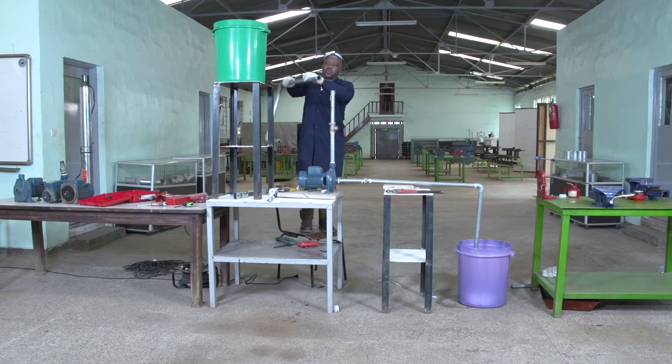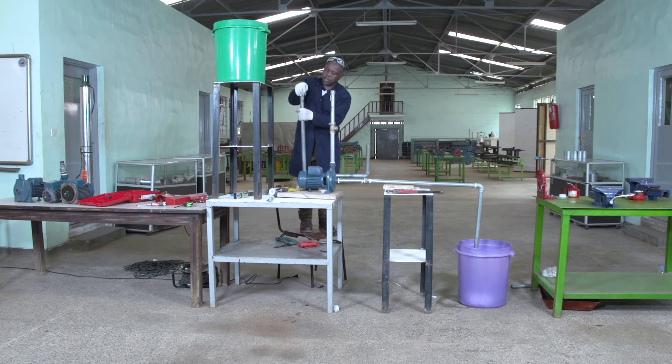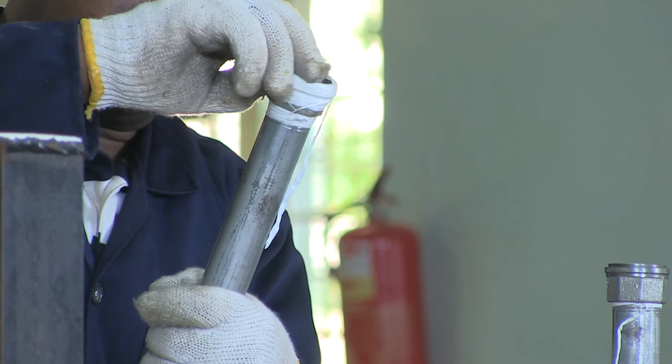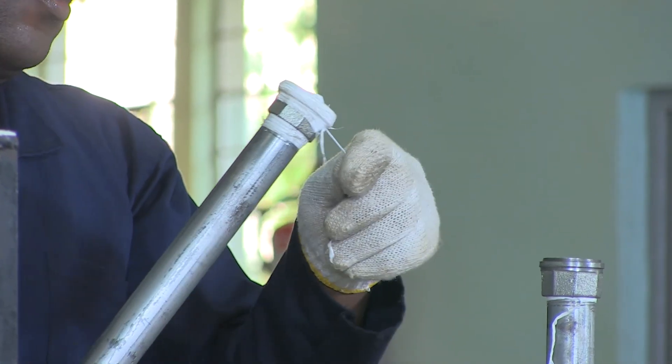As this is being supposed to go high, to apply the Teflon I will do it in the same way I have done before. This Teflon is enough. I have adjusted properly so that I'm going to join my two parts.